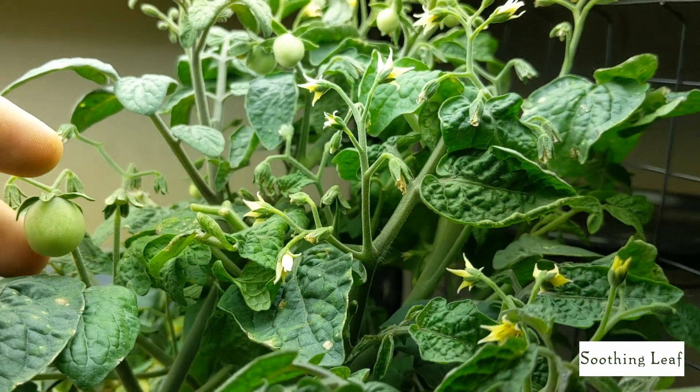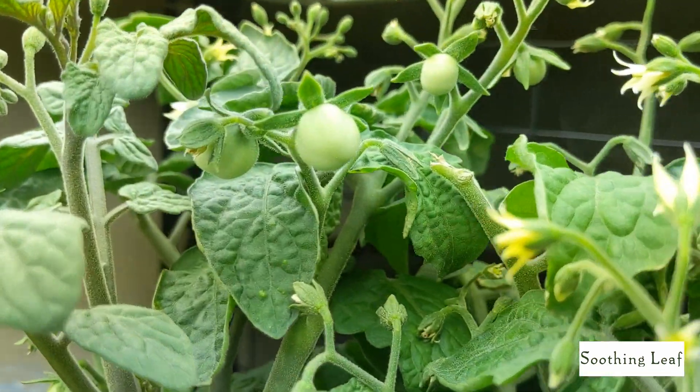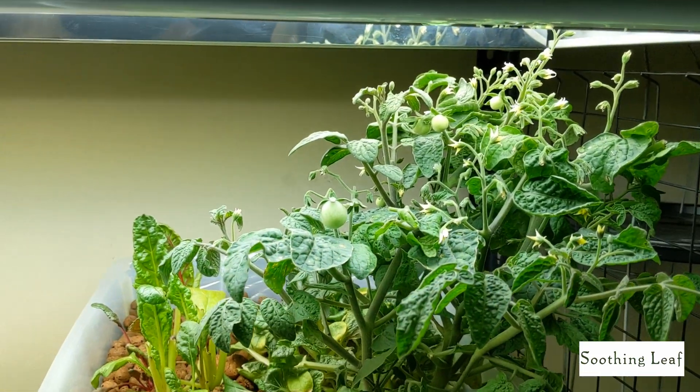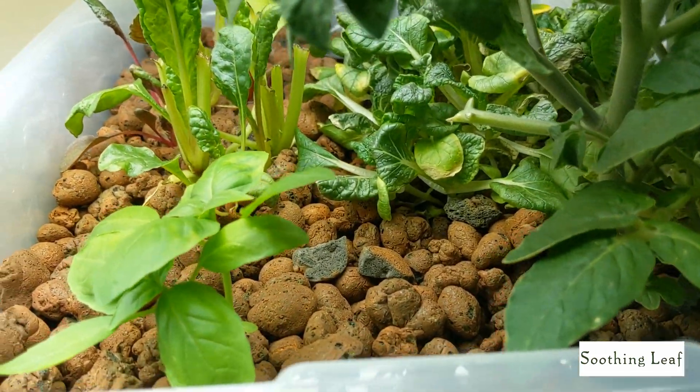This is just a quick episode for you to see what's going on with the tomato plant, and we're definitely going to be back soon for more. I'm really excited for this plant to keep on growing.